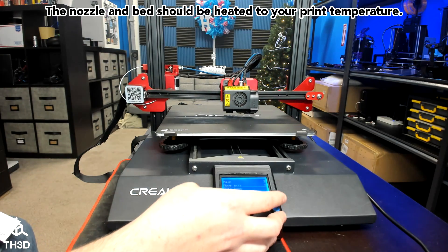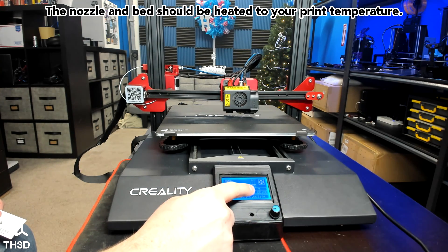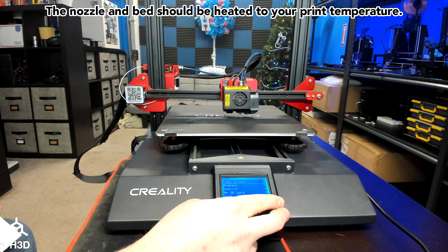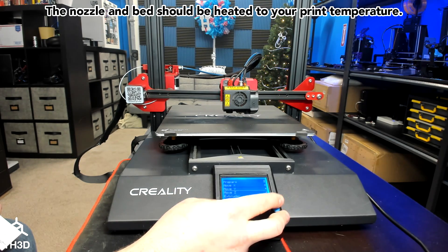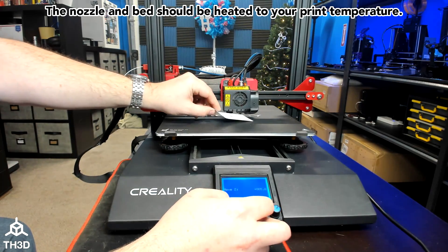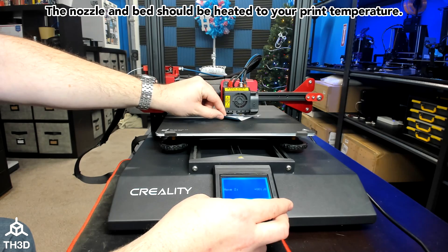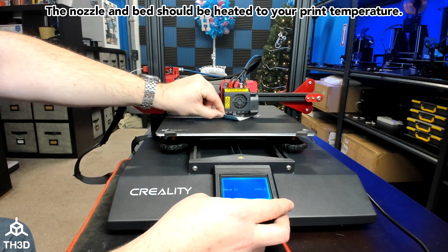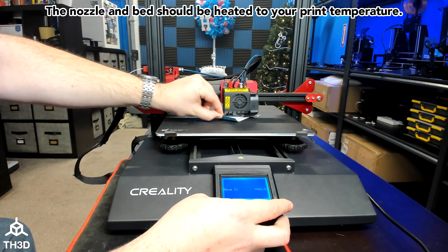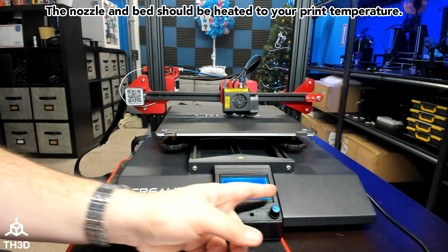Now our axes are homed again. If we go back to the main menu and get to our status screen, we can see Z is at 5 again. Except this time, when I go to Prepare, Move Axis, Move Z, Move 1 — if I put my piece of paper back under and move it down 5, it's grabbing the paper just like it was. So my Z offset is now set and I can begin printing.